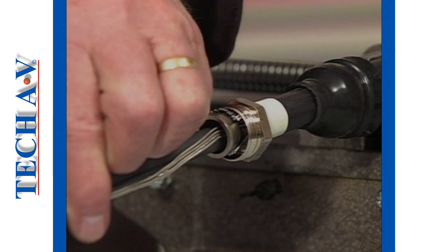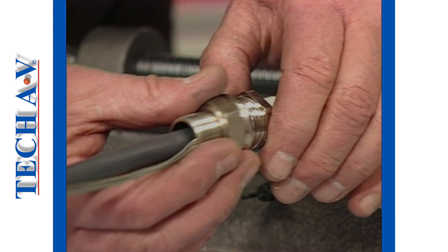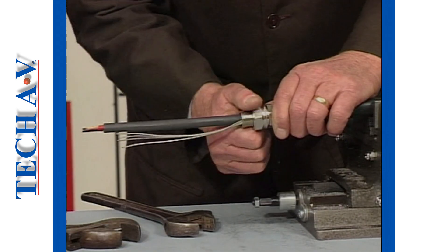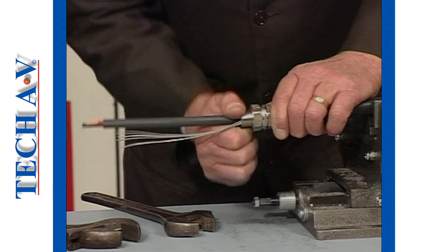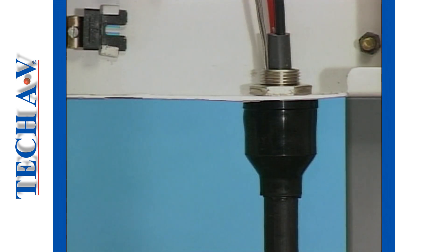The final assembly of the gland, which in this example is an adjustable type, is now made in the manner earlier described. Connection and attachment to the apparatus also follows procedures previously demonstrated.